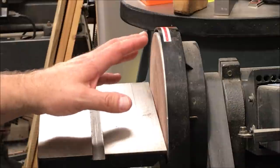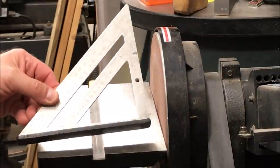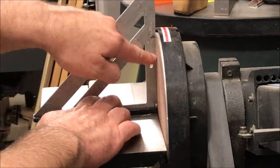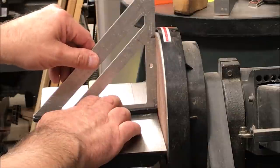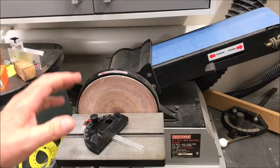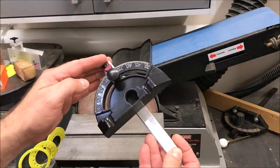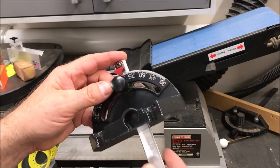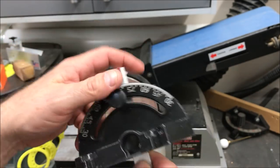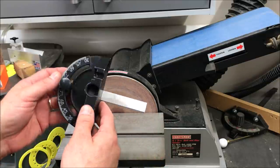One of the first things I do before I start squaring my blanks is make sure that my table is at a perfect 90 degrees to my disc, and I just use this little rafter square to do that. I set it on the table and look right down the edge — if I don't see any light showing through, I know I've got a nice perfect 90 degree angle between the table and the disc. My sander came with this nice little miter gauge — when you purchase a sander, look for one that has this accessory because it is invaluable when squaring your blanks.